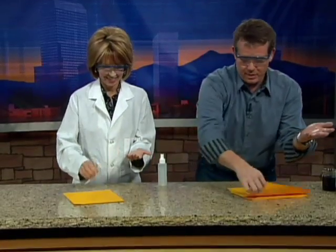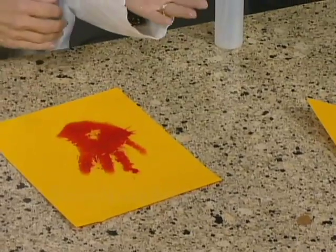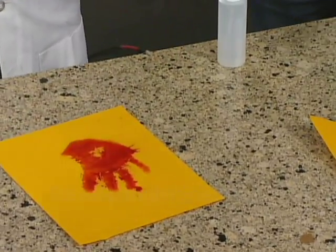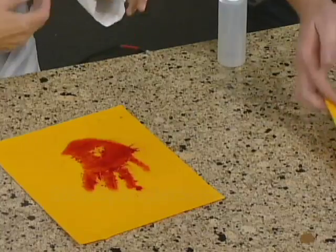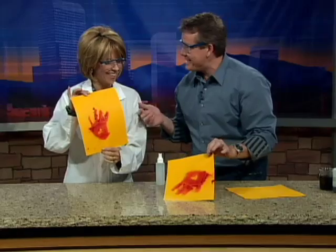Hang on to this piece of paper. I'll take mine. Ready? Focus right down here. Three, two, one, go. Oh my gosh. See, I told you it comes right to the surface.